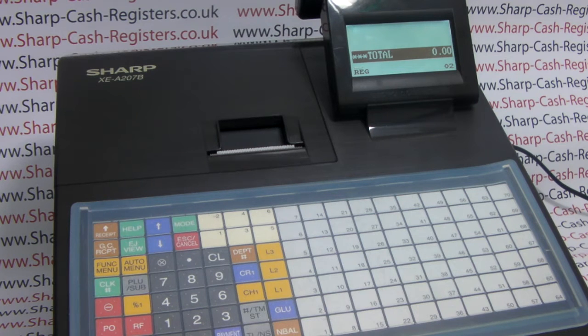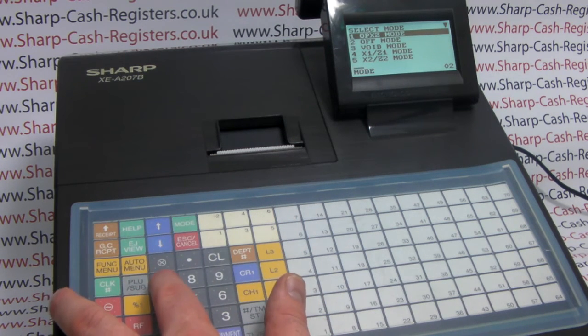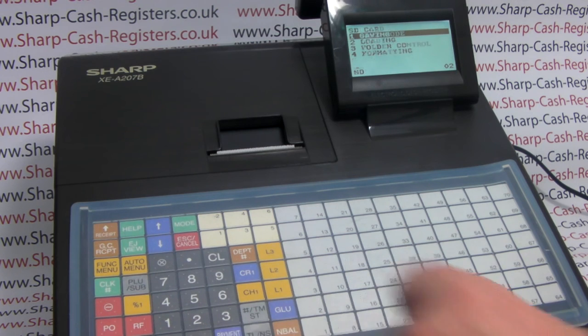First of all we need to pop our Sharp approved SD card into the front of the machine. This SD card has already been formatted and we've already done some programming on it, so we now need to enter SD card mode by pressing mode number seven and TL&S.